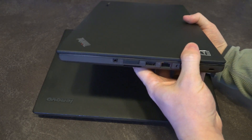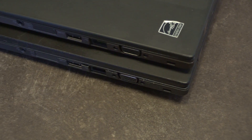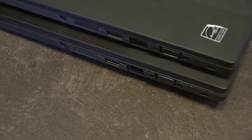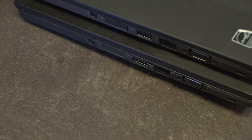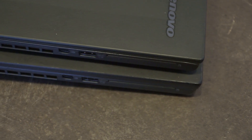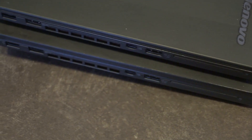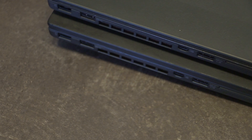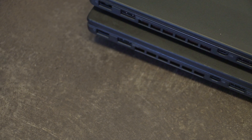Starting on the right-hand side we have the Kensington lock slot, VGA, Gigabit Ethernet, USB 3.0 SuperSpeed, the SD card slot, the SIM card slot, and a headphone/microphone combo jack. On the other side, both models are equipped with the smart card reader, a USB 3.0 SuperSpeed always-on charging port, Mini DisplayPort, the CPU exhaust, another USB 3.0 SuperSpeed port, and then the rectangular standard Lenovo charging port.